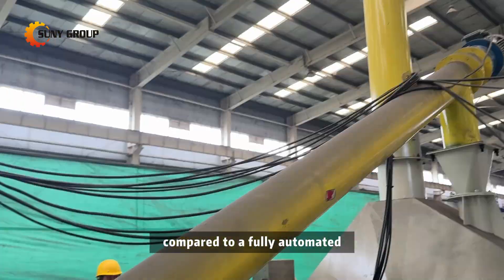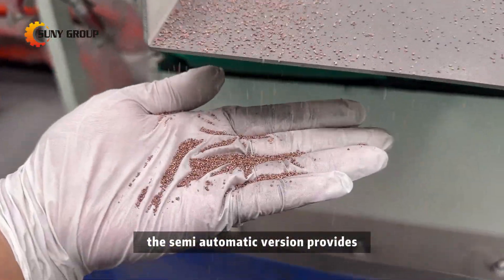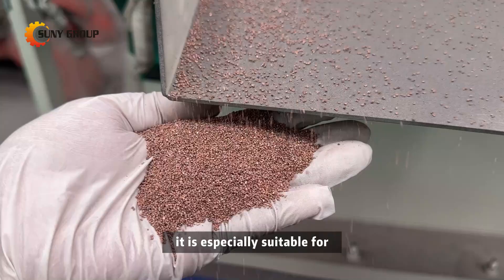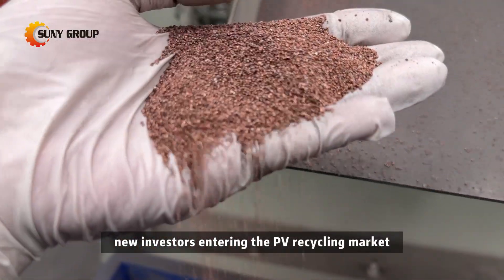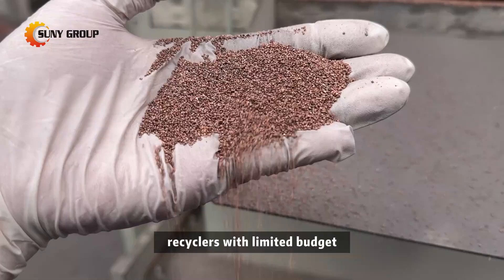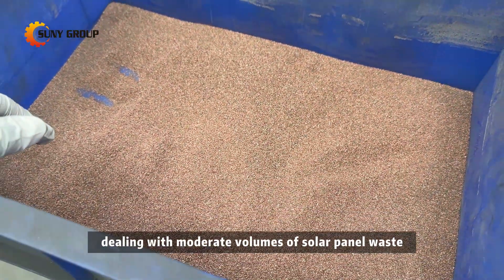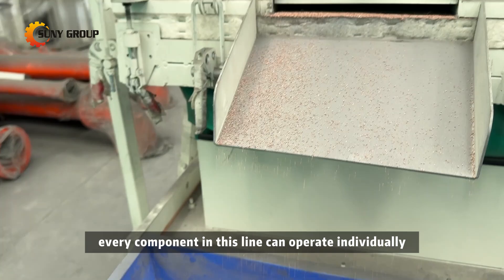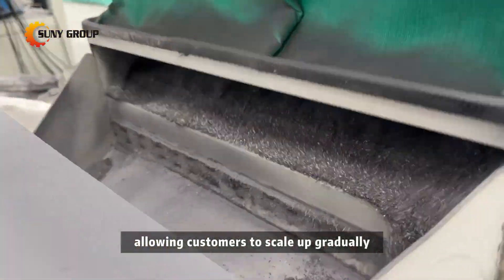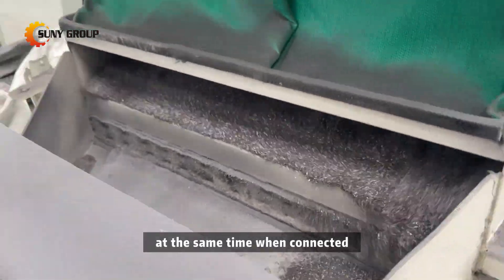Compared to a fully automated solar panel recycling line, the semi-automatic version provides a much more cost-effective entry point. It is especially suitable for new investors entering the PV recycling market, recyclers with limited budget, and companies dealing with moderate volumes of solar panel waste. Every component in this line can operate individually, allowing customers to scale up gradually as their business grows.